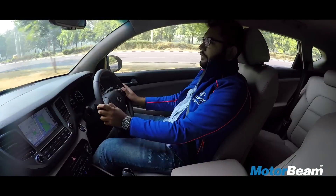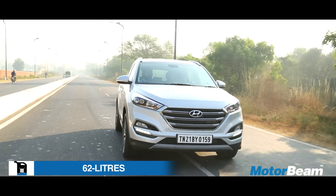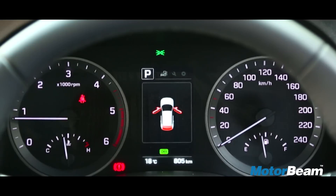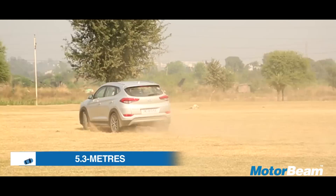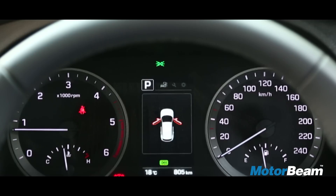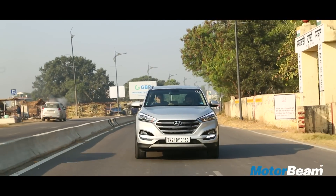On the fuel efficiency front, you can expect approximately 12-13 km per litre from this engine. There is a sport mode on offer which increases the fun factor by a small amount. You also get an eco mode and a normal city driving mode.